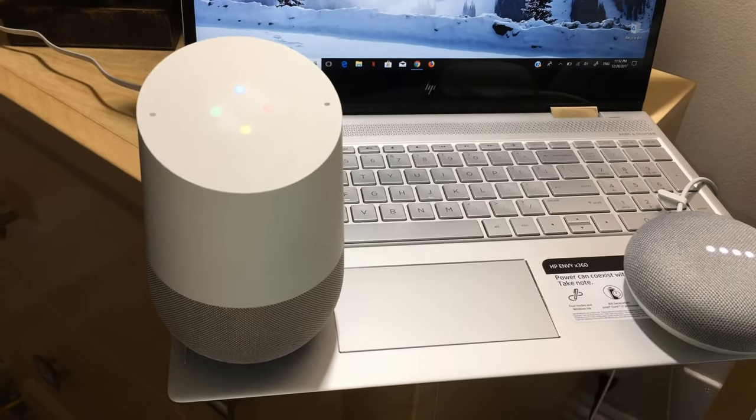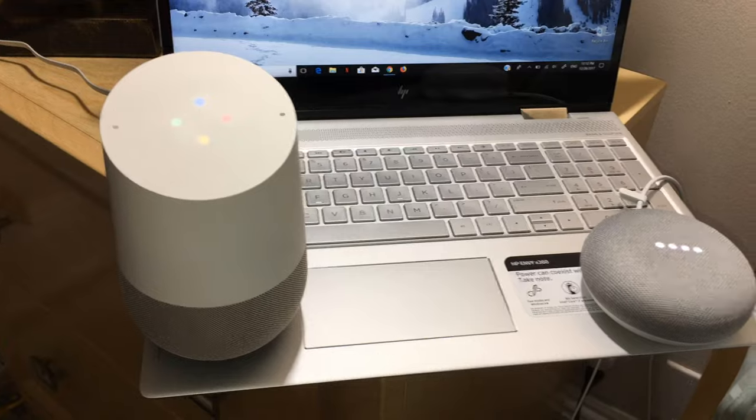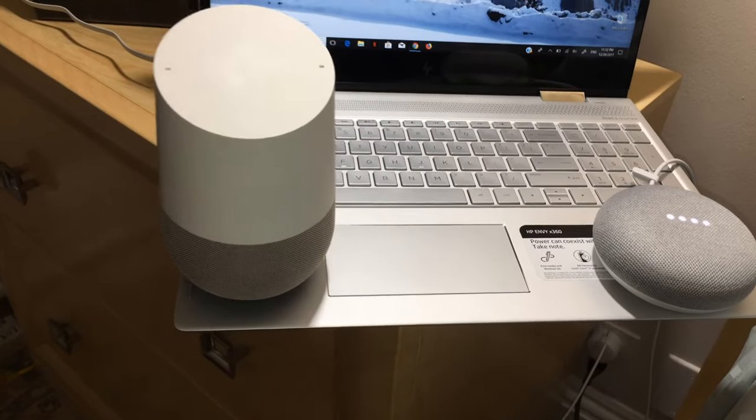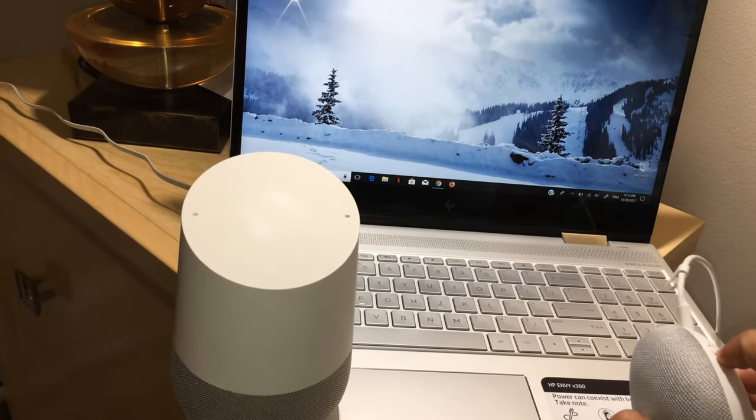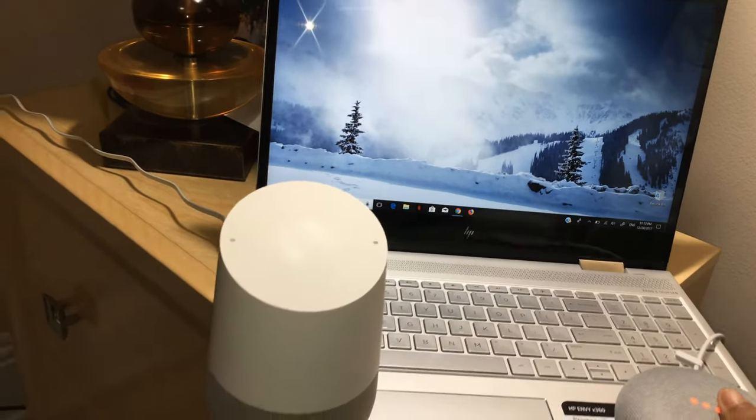Hey Google, what do you do? [Google Home responds:] Here are some suggestions. You can say 'what stores can I shop for?' Let's turn off the microphone.